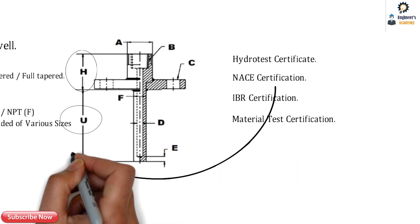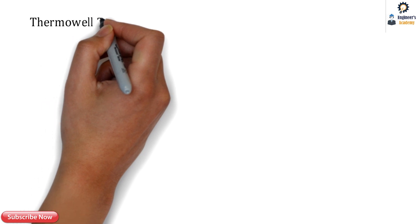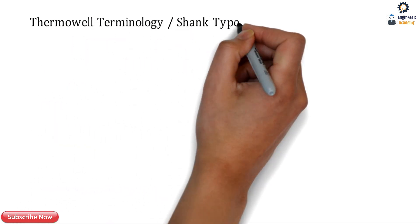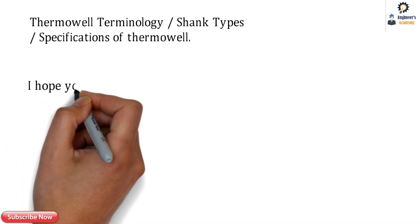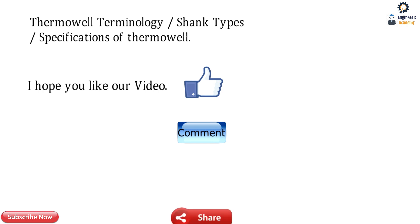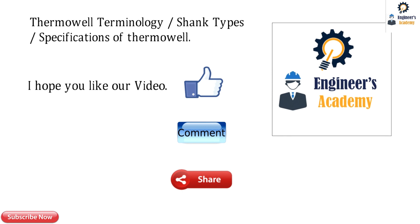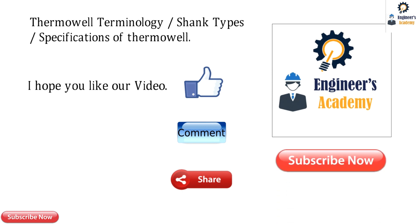That was all about the specifications of the thermowell. In this video we have seen thermowell terminology, shank types, and specifications. I hope you understand and like this video. If you have any doubts or comments, please comment below and share this video on social networks. Please subscribe to Engineers Academy. Thank you for watching — stay tuned.